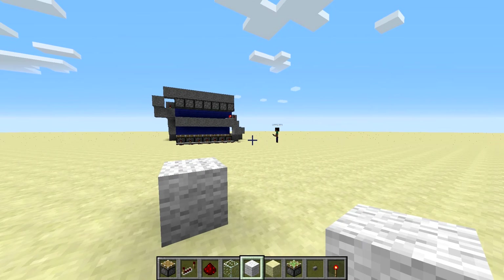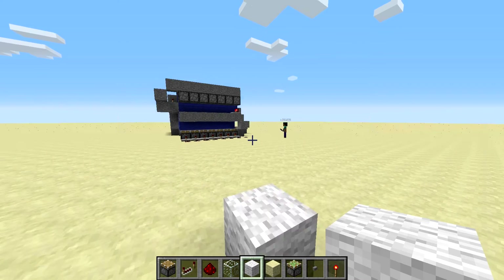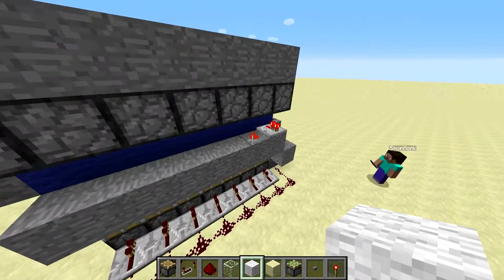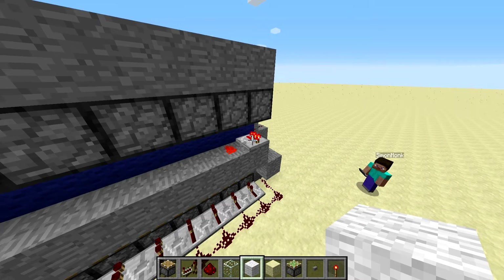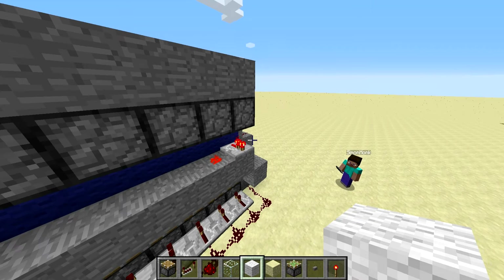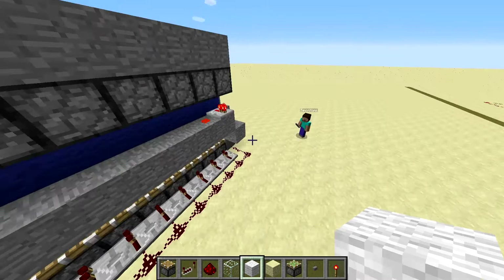Hello again. This time we're going to build on the last video, where we built a piston tape memory thing. We're going to build a seven-segment display, and then show you how to connect up one of the segments, and then leave you with the knotty problem of actually running the redstone to the other segments. The principle's exactly the same, just rather a lot of wiring to do. We won't bore you with all that — we'll just connect up a segment or two.